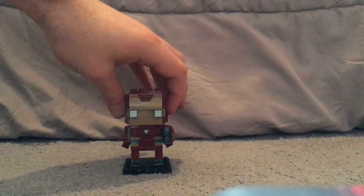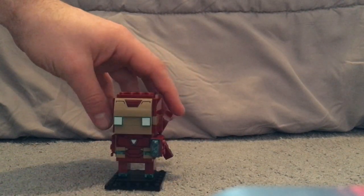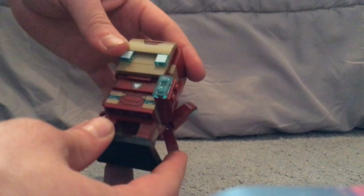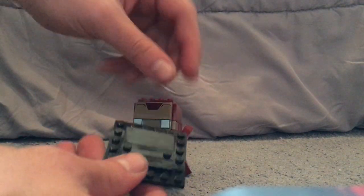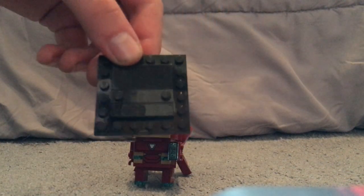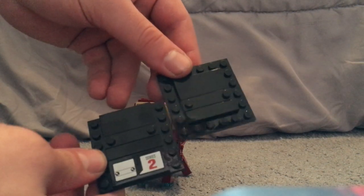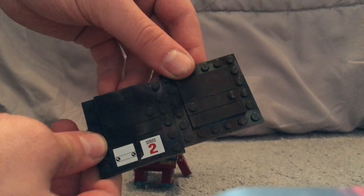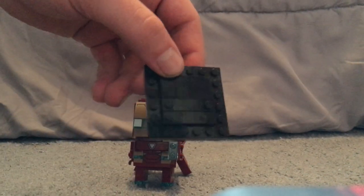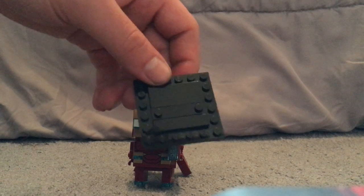First off is Iron Man Mark 50, and he's looking pretty cool. Interesting to note is that the BrickHeads in this line have no printing for the base pieces, compared to the last ones from series one, two, and seasonal. They are not doing that anymore — if anyone knows why, tell me in the comments.